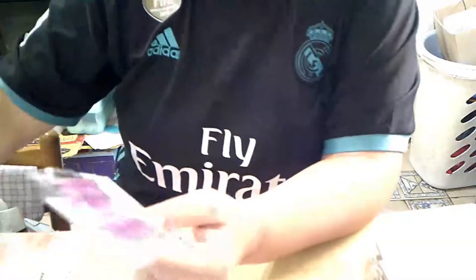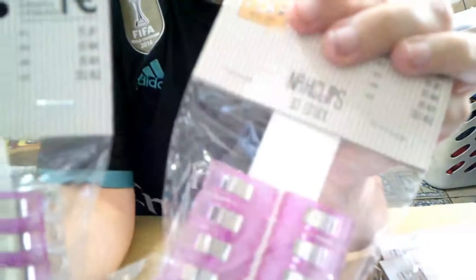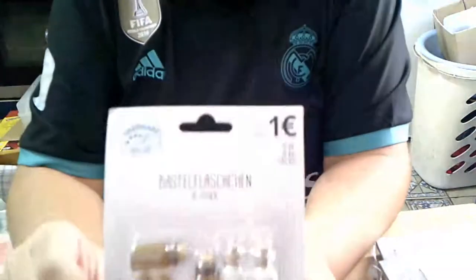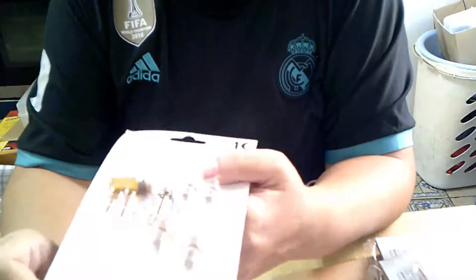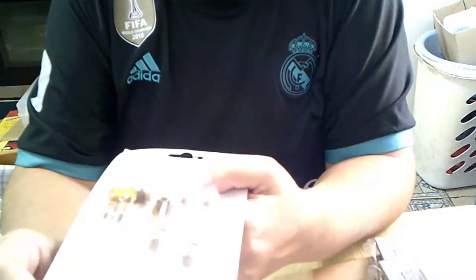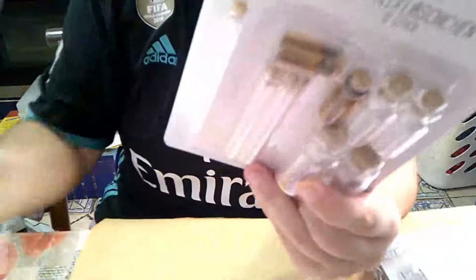Y la semana pasada que bajé porque tenía que ver una cosa que me habían preguntado, cogí las pinzas para sujetar la tela — me cogí dos. Y vi los botecitos que nombra Esther, para rellenar, que son como los de estampería, por un euro. Solo tenían tres y me cogí los tres.